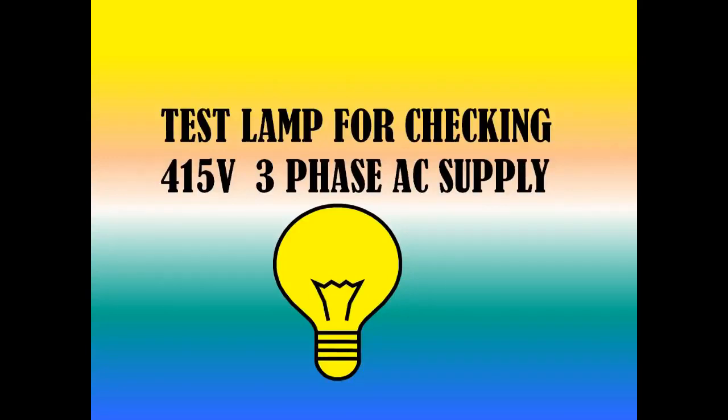Hello friends, welcome to EM Tech channel. This is yet another video regarding test lamps. In this video we are going to discuss about a test lamp for checking 415 volt three-phase AC supply. I have already done a video on the importance of test lamps for checking supply voltage, and I have given the link in the description below. Let's go into the video.